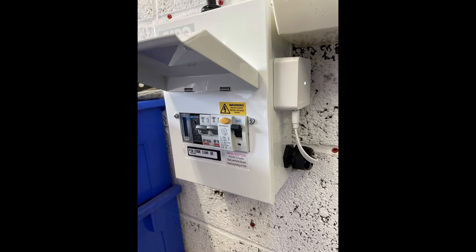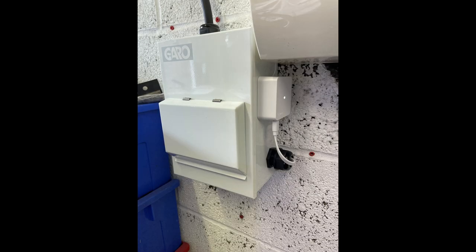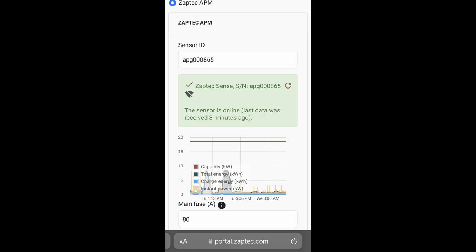That's the physical installation complete. All you need to do now is use the Zaptec app, scan the QR code, and follow the instructions that will allow you to set up the network connection for the sense and pair it with the charger. We've got the remote CT in the meter cabinet, so that will keep the DNO happy. We can now hand this back to the customer. As a final check, have a look in the portal and you'll be able to see the installation with the Zaptec Sense under the power management settings. That's it — job done.